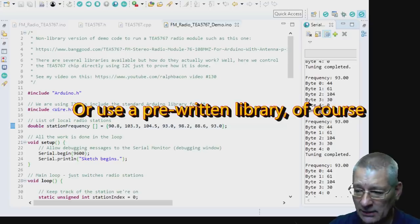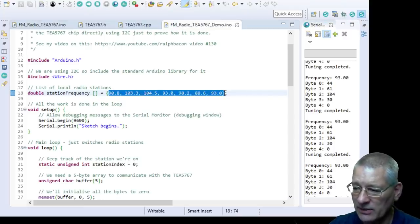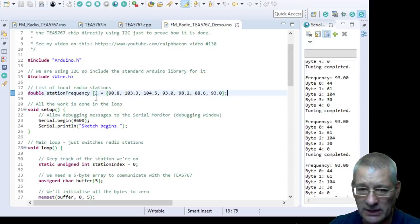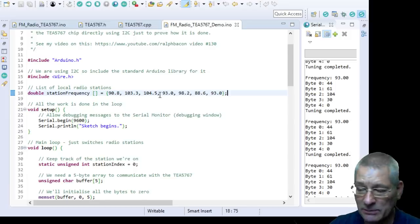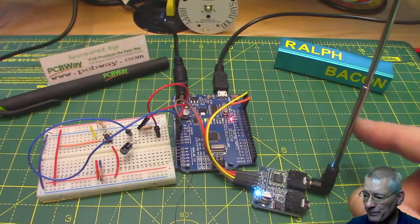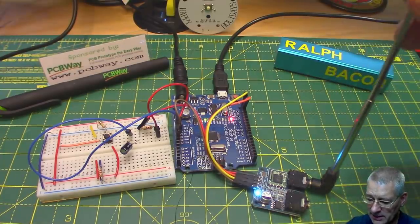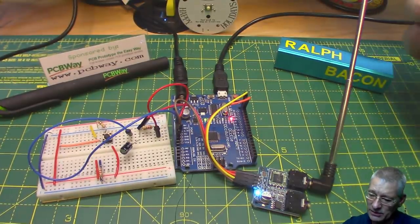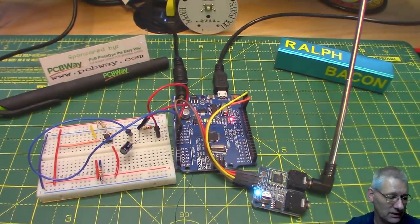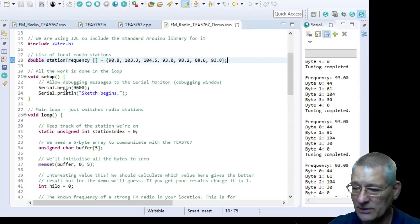I've got a list of stations I've discovered in the UK — a mix of BBC and commercial stations where the signal is nice and strong. This little telescope aerial, not even a foot long — maybe nine inches — manages very well. The setup does nothing apart from allowing us to debug the code.